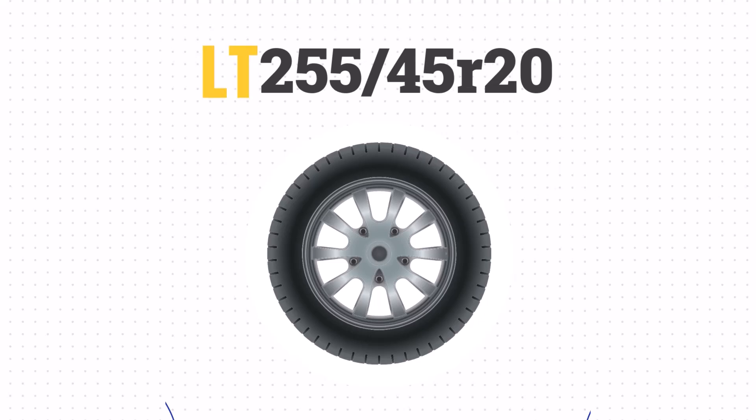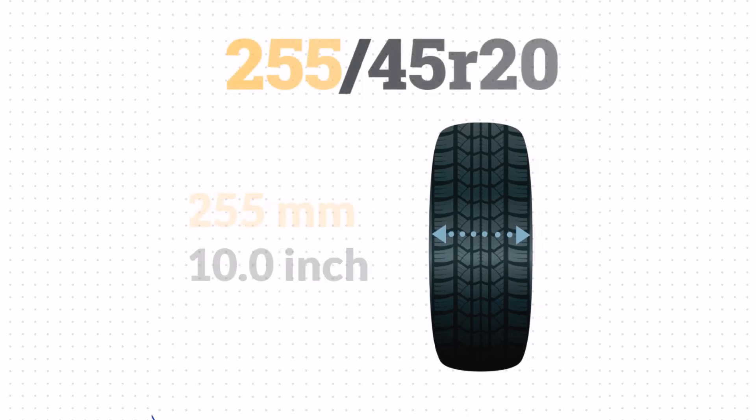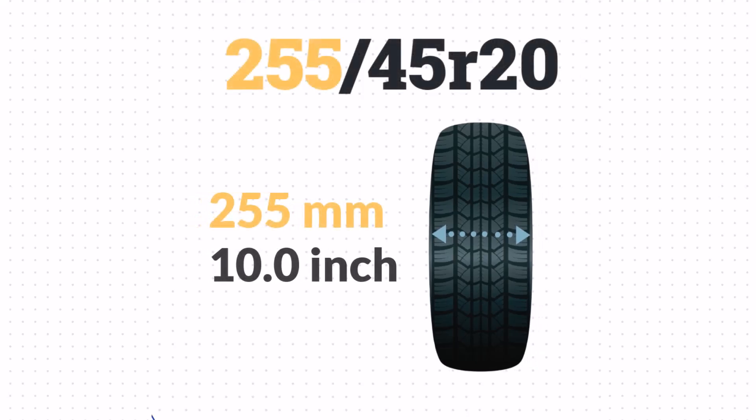This tire doesn't list P or LT, so it's a passenger tire. The 255 indicates that the width of the tire is 255mm or 10 inches wide.